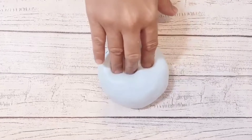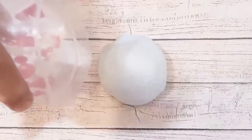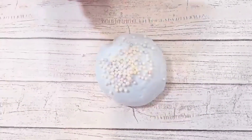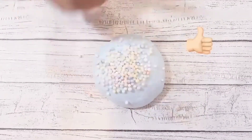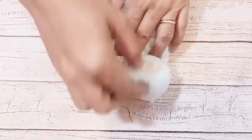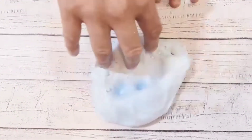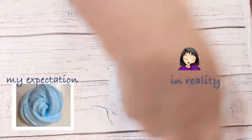ASMR time — just playing with the slime and enjoying the sounds. Let's go.